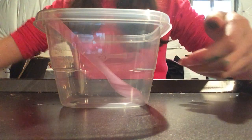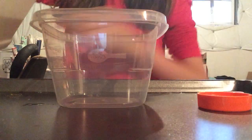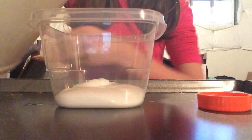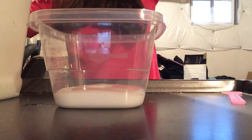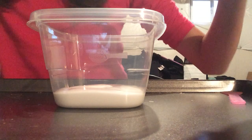I'm gonna first put in my glue. There we go, I think that's a good amount. I'm actually gonna make it a thick slime.